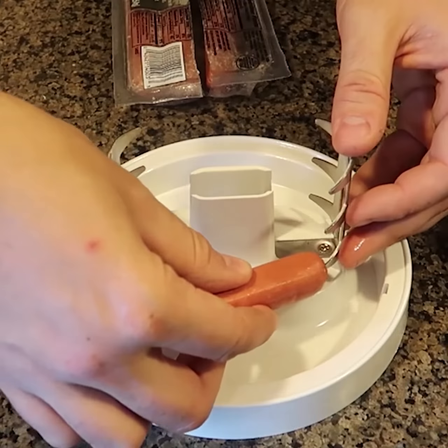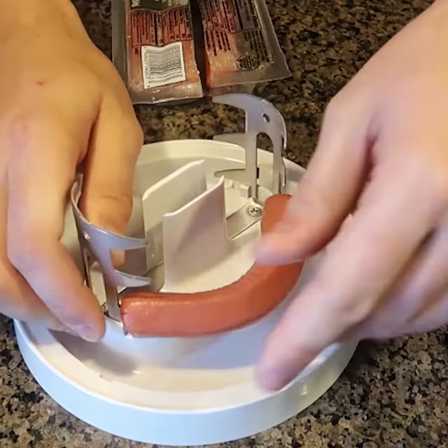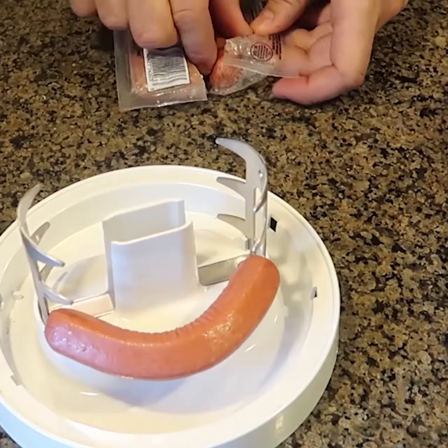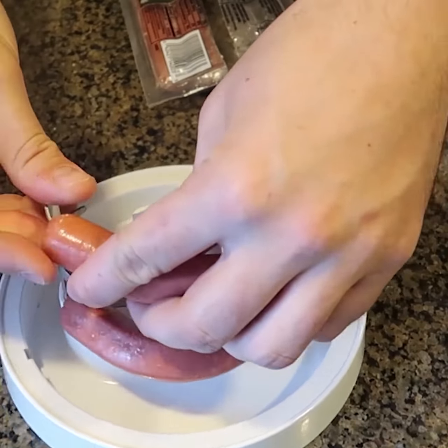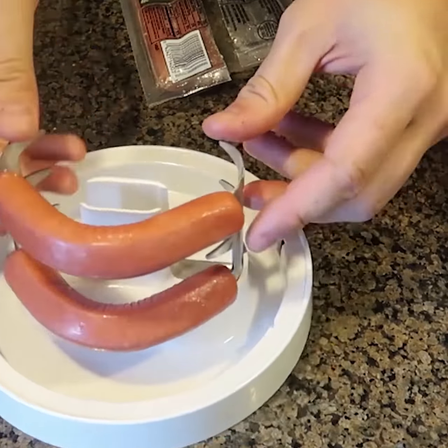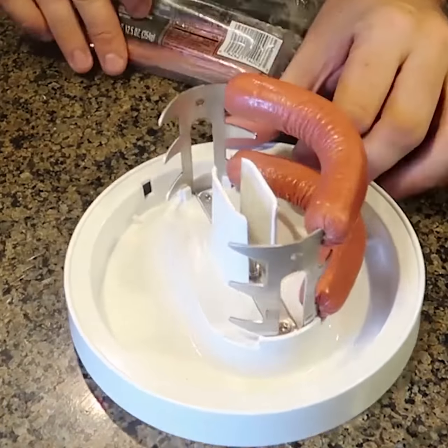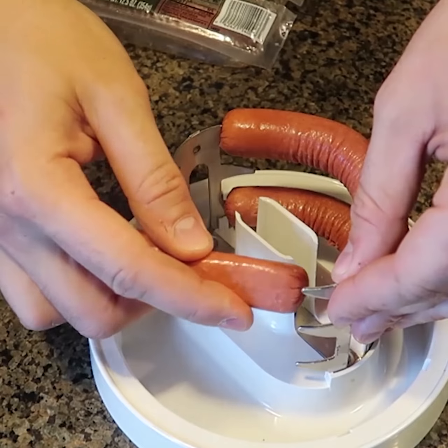I'm gonna do one on the bottom, one to this side, to the top, just to see a full hot dog. That is so cool. You can cook up to six hot dogs at the same time.